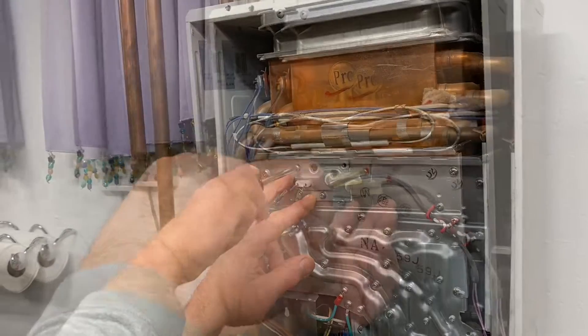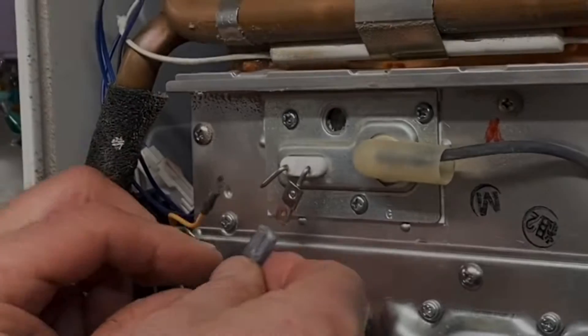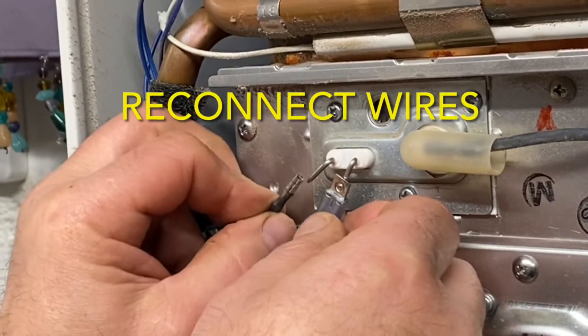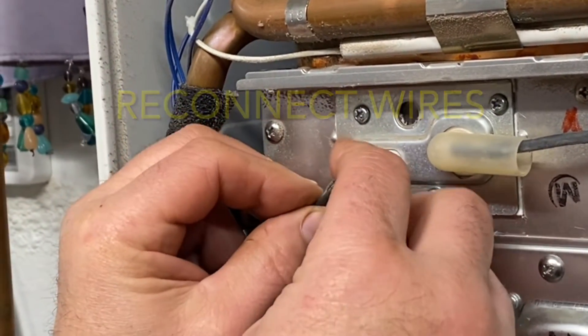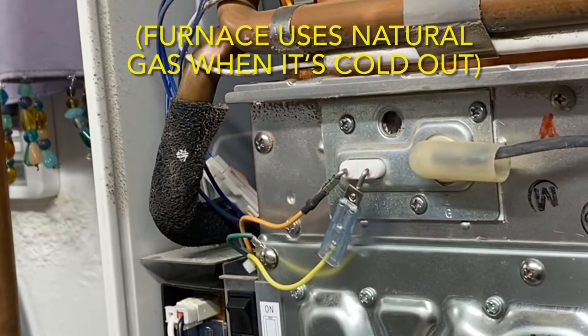So we put this little water heater in about 9 or 10 years ago, and it has been fantastic. We've saved a ton of money on our gas bills. For example, in the summer, this is the only appliance we have here at Aspen Ridge that runs on natural gas, and our average utility bill for those warmer months is like 16 US dollars.